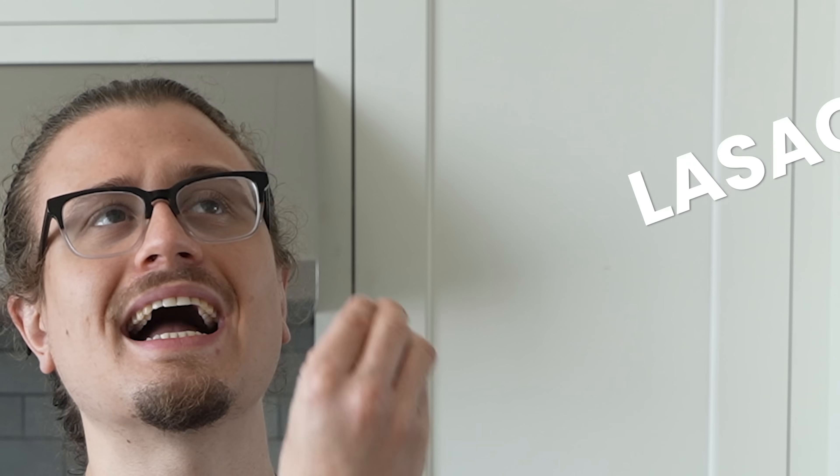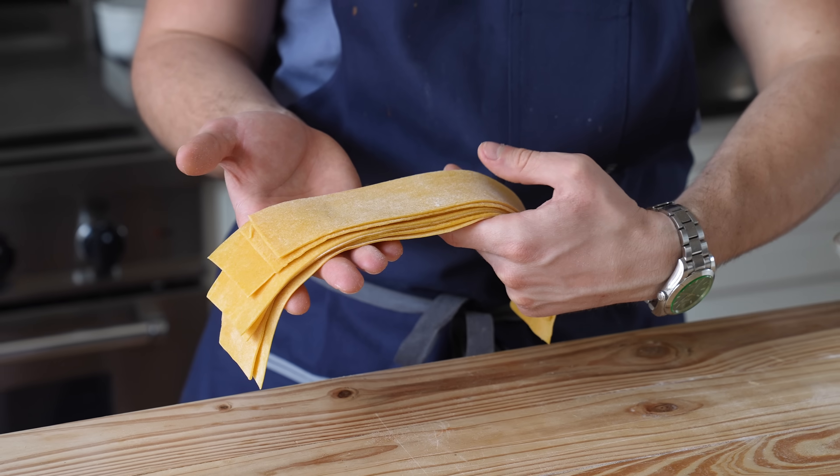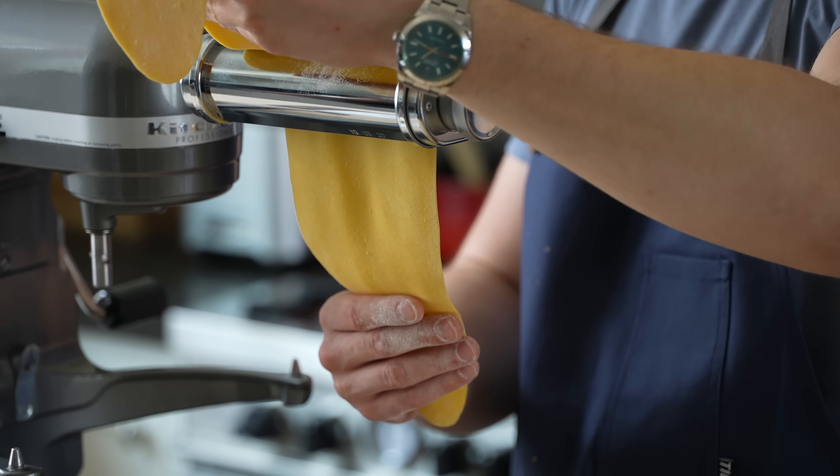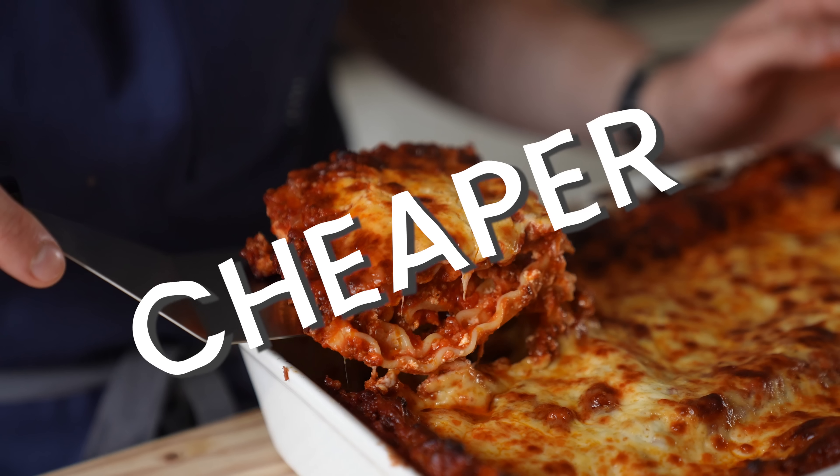When it comes to lasagna, it can get a little bit expensive, a little fancy. But I want to make this as simple, easy, and inexpensive as physically possible. We're going to break this down into each and every element: the noodles, the cheese choice, and how you make your sauce. We're also going to compare whether homemade from scratch noodles are better than store-bought — both price and flavor, because you should never skip on the flavor.